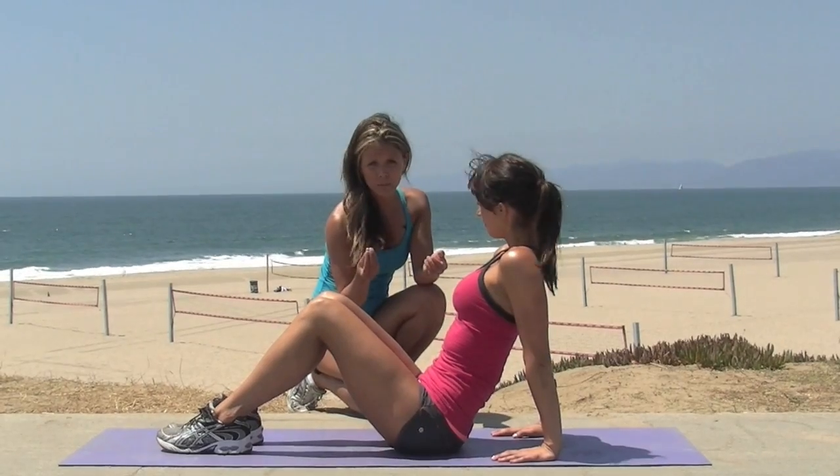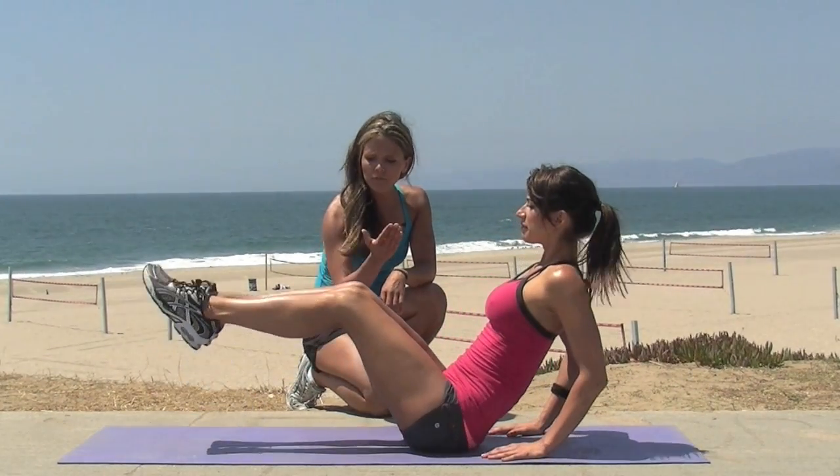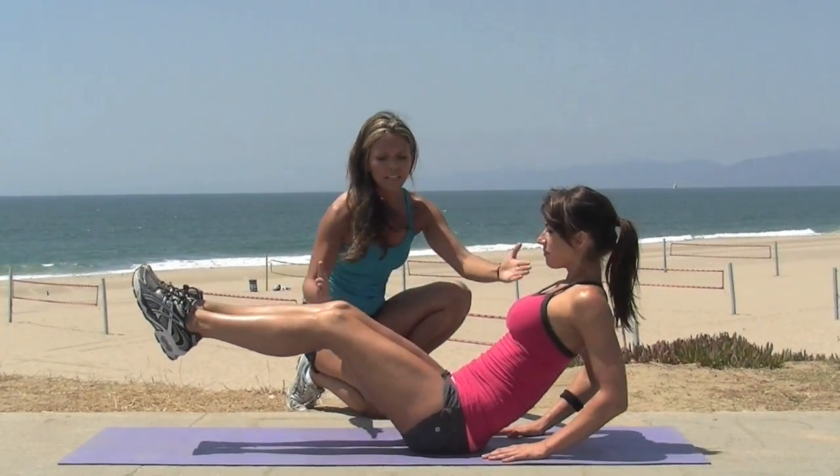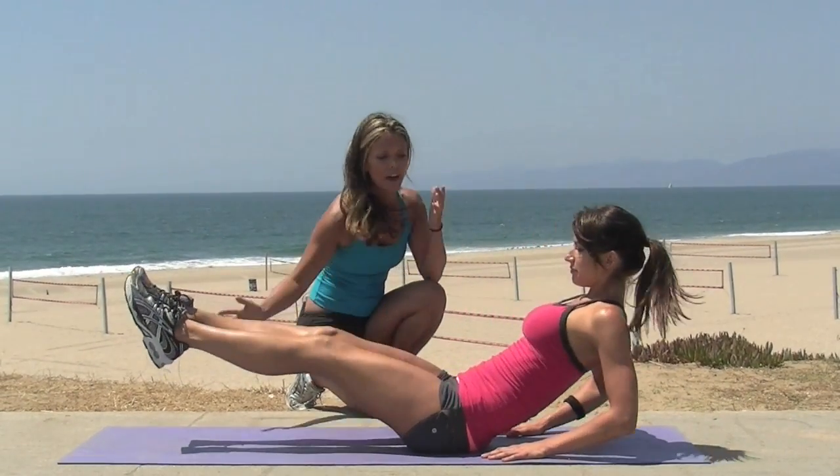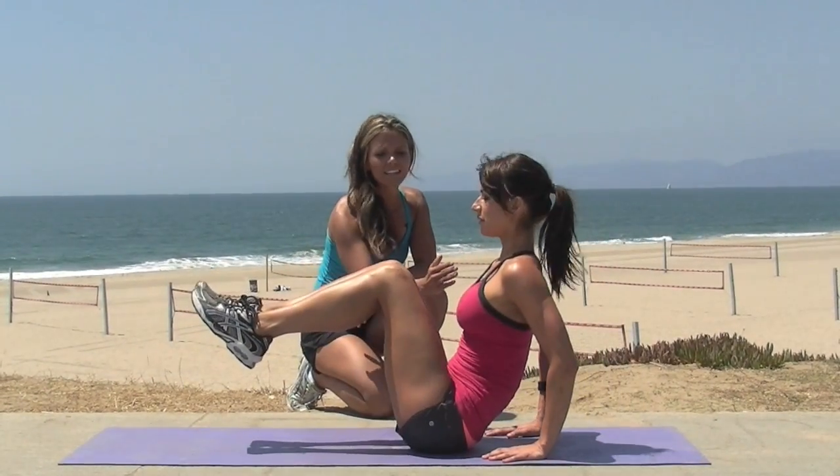It's okay if you feel it a little bit in those lumbar extensors. So you're going to lift up your feet. Extend your upper body and your lower body out and then squeeze in using that tummy. Go out, squeeze in, out.